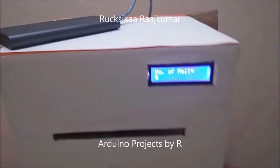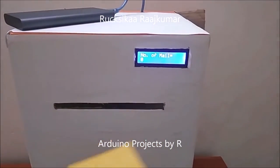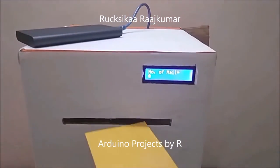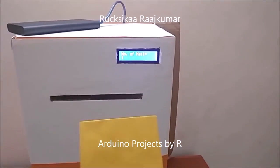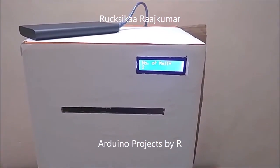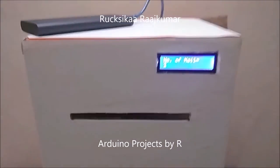Now let me start. I am going to push this envelope inside this gap and you can see that the number of mails inside this box will be displayed as one. This is the second envelope, and now you can see that there are two mails inside this mailbox.